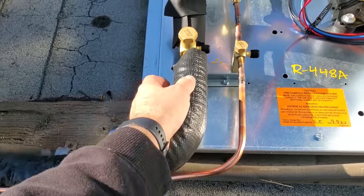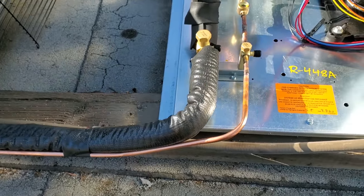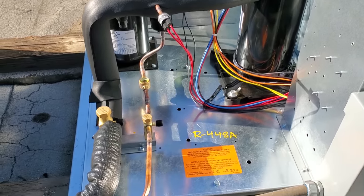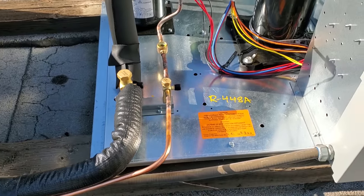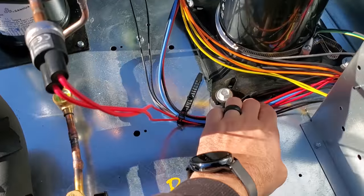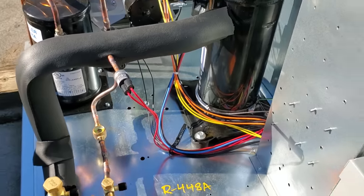I think it's a Mueller pre-made line set. This is just what the customer has — I didn't ask for this stuff. This is an R448A system. It did come pre-charged with 5.5 pounds, which is good for up to a 50-foot line set. I'm not a super fan of how the wiring is just loose in here, but it is what it is.